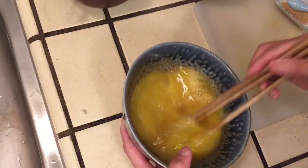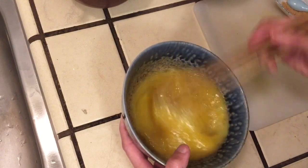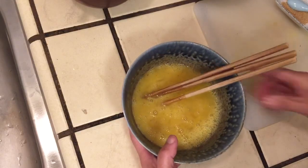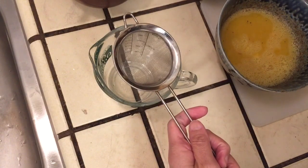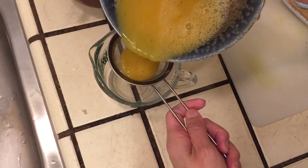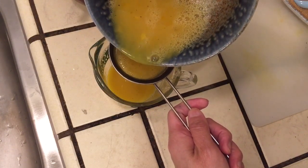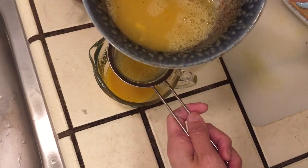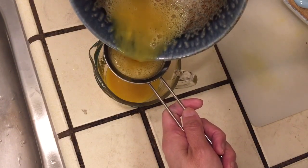Then drain it through a chinois — a little filter. Now I will drain it through my little teeny tiny filter. It's fun to do this job. There's not a lot — maybe I need to put more.